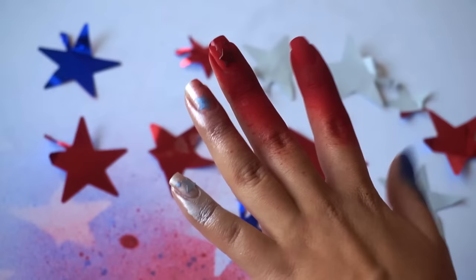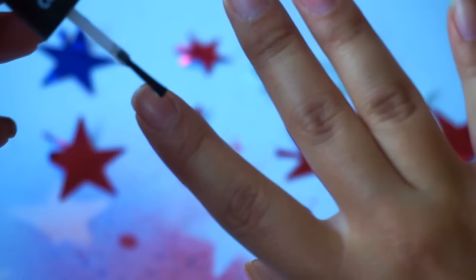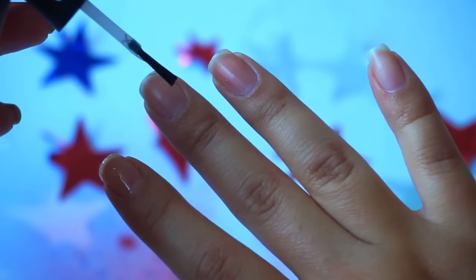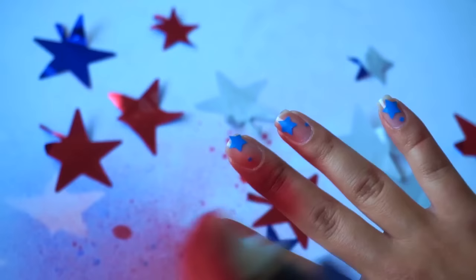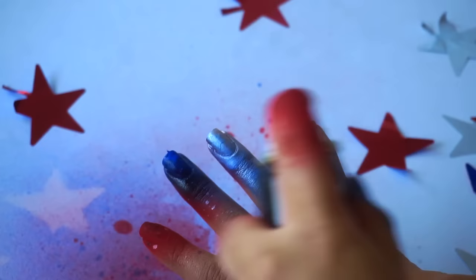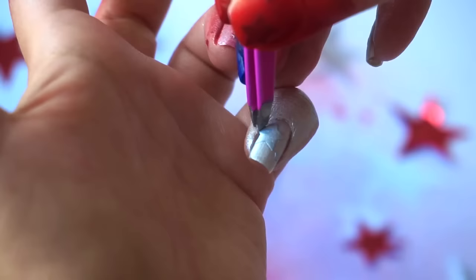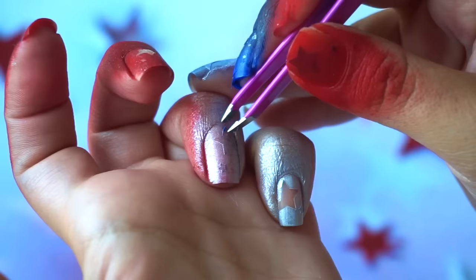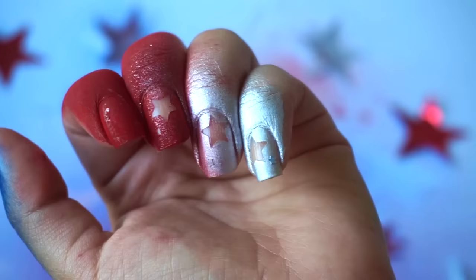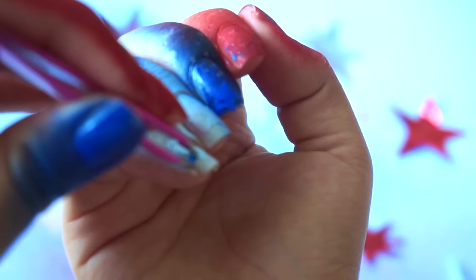Wait for the first layer to dry and then apply a second coat. A base coat is very important so that the polish goes on smoothly and also protects your nails from staining. Once everything has dried, you can peel off the star stickers to reveal your nail art.